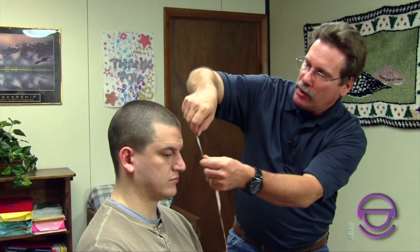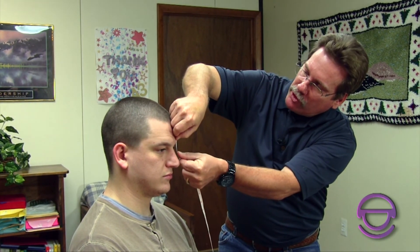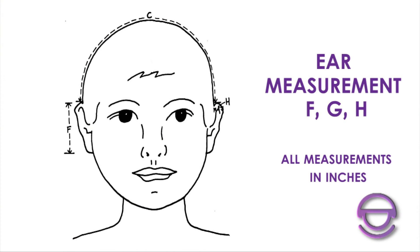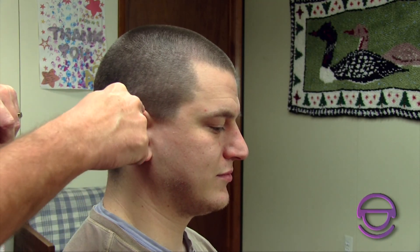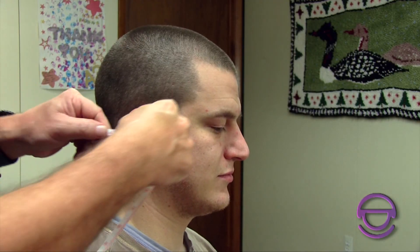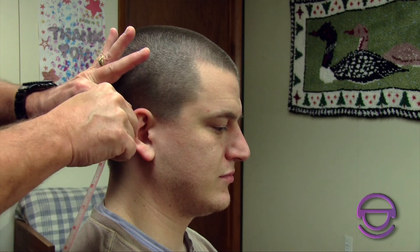Last but not least, if you have a full face guard, I also like to know the measurement from the eyebrows to right in the middle of the eyes — about one inch on Matt. That allows us to center the face guard opening on the eyes so it's not too high or too low. Our technicians can then set it and send it to you, so when it comes out of the box it fits. Additionally, on some helmets we need ear measurements: how tall the ear is, how far the ear protrudes out, and the width of the ear — three measurements in total.